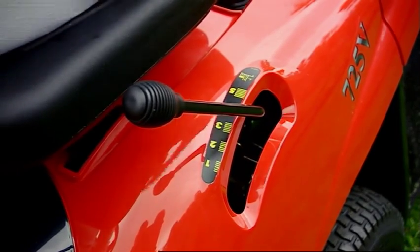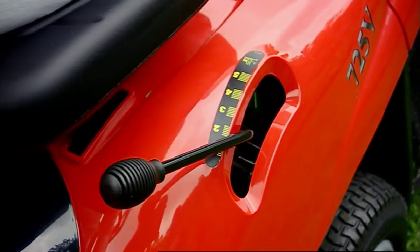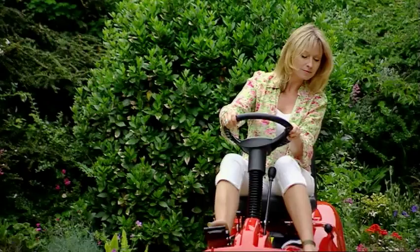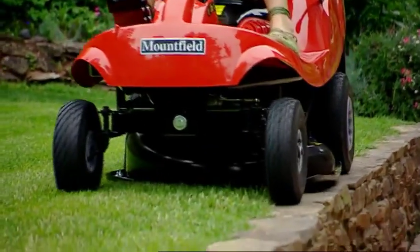There are five cutting height positions from 30 to 75 millimetres. With a 62 centimetre working width, the offset cutter deck allows you to cut right up to edges.